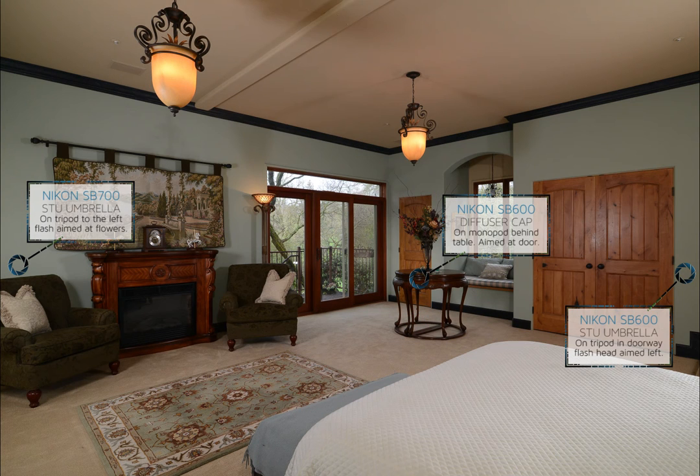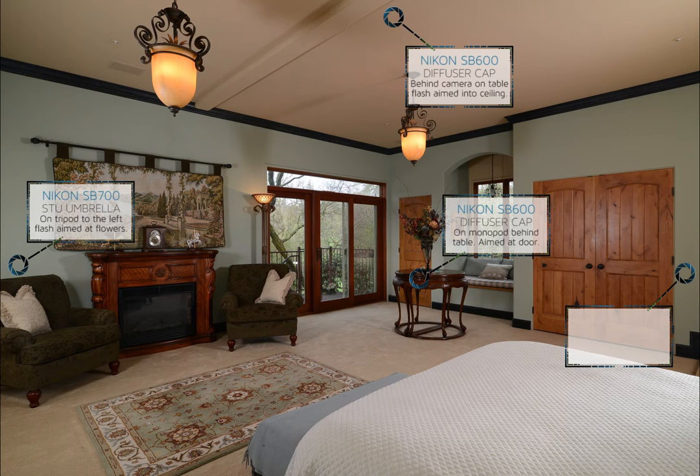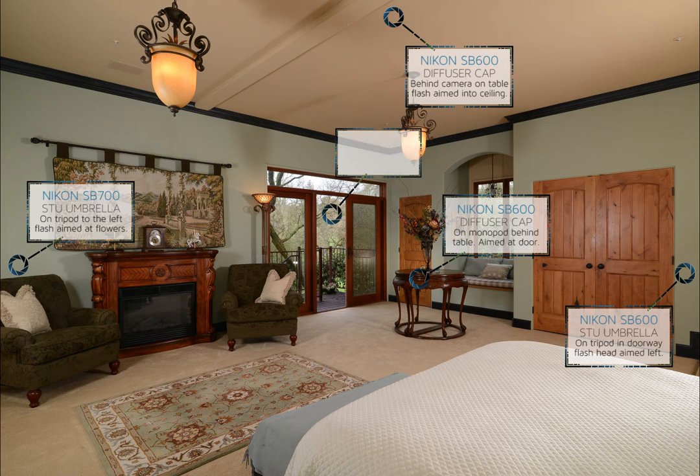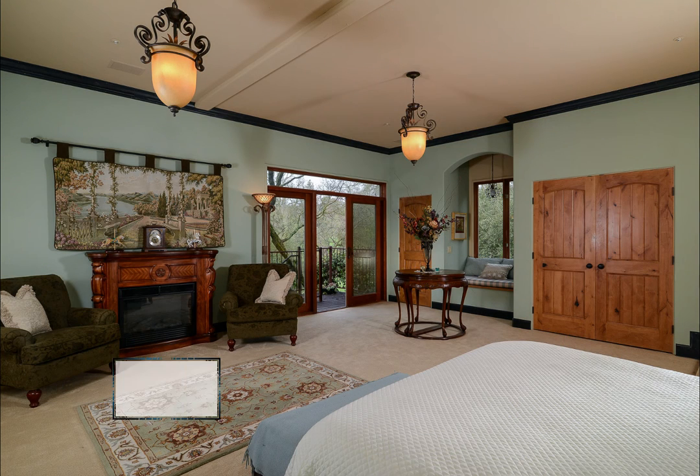Any time that you are shooting over a white bedspread, you'll want to be sure that the majority of your light is not coming from over the camera. Or, you can also just ignore the overexposed bedspread and then mask it in with a darker exposure in Photoshop later.